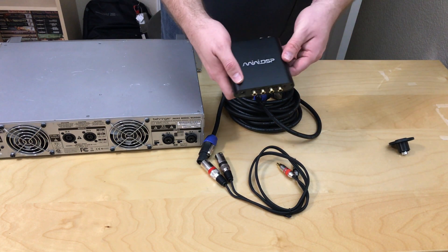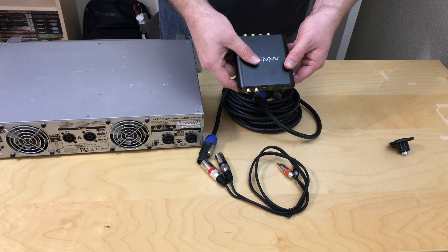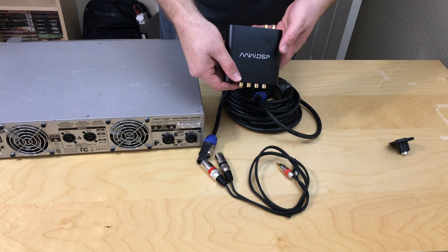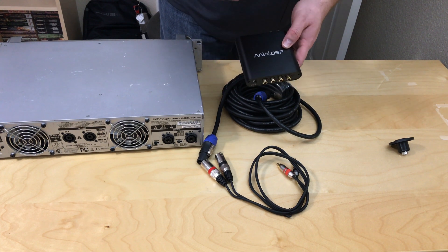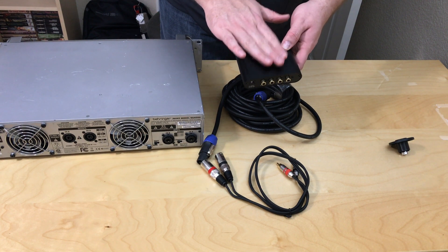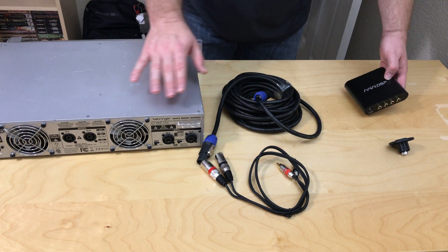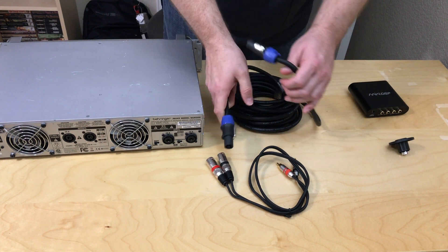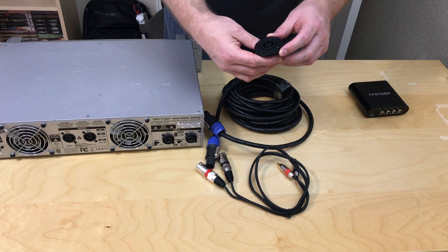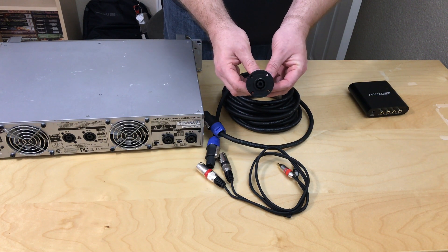This is a miniDSP 2x4 HD. Many, many people use this to integrate the subs in their do-it-yourself and general subwoofer environments as well. We're going to talk through how you connect your source equipment to this box for DSP control, then how this connects back over to your amplifier, and then how your amplifier will connect using pro audio Speakon connectors to the back of your subwoofer enclosure. This is an NL4 NPR Speakon connector that you would mount in the back of a subwoofer enclosure.